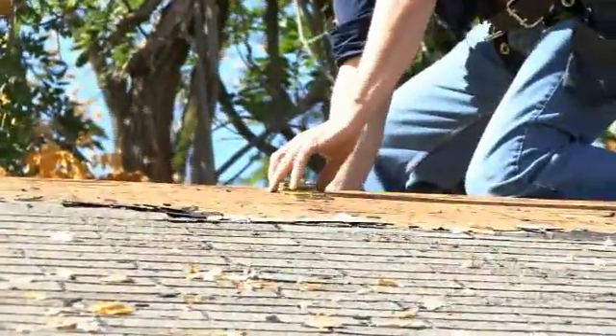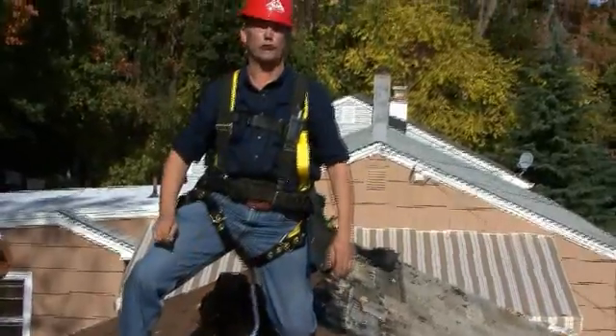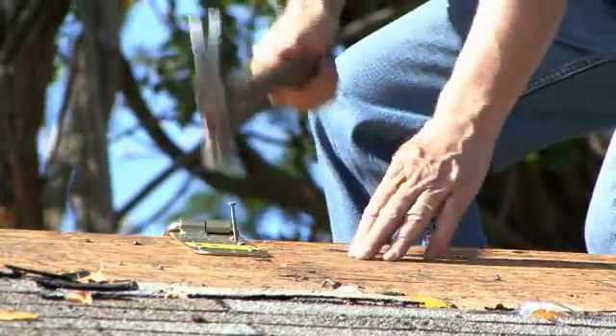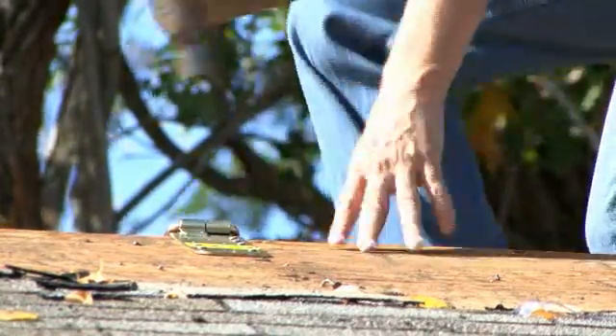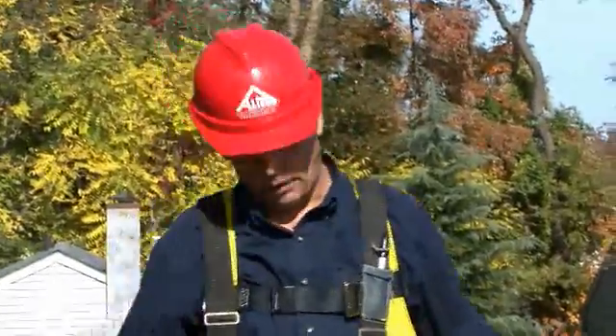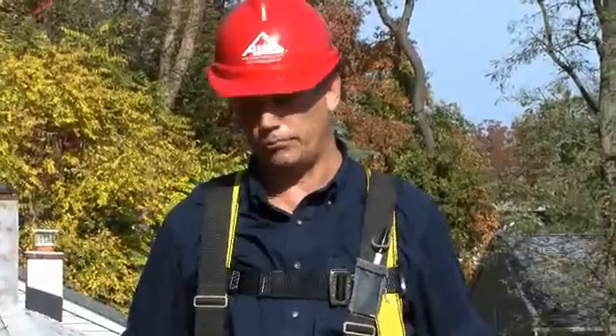We start by putting this on the top, making certain that it's over a truss because you're going to fasten into the truss, not the skin. You're going to be really tempted to shoot these in with a nail gun — don't do it. You have to just hammer it in. If you put a nail gun in there and it misses the hole, you're going to blow a 16-penny nail out and hit somebody.